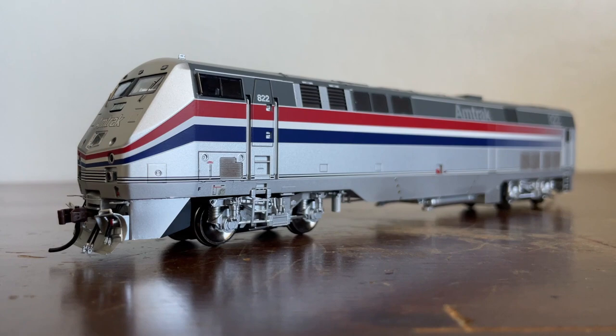Our locomotive here, number 822, was built in September of 1993. In 2011, she was selected to become part of Amtrak's 40th anniversary heritage fleet, and she was given the F-40 style Phase 3 scheme. However, in 2020, she was involved in a collision with a semi-truck and deemed basically unrepairable. So they put her into storage at the Beach Grove shops in Indiana.